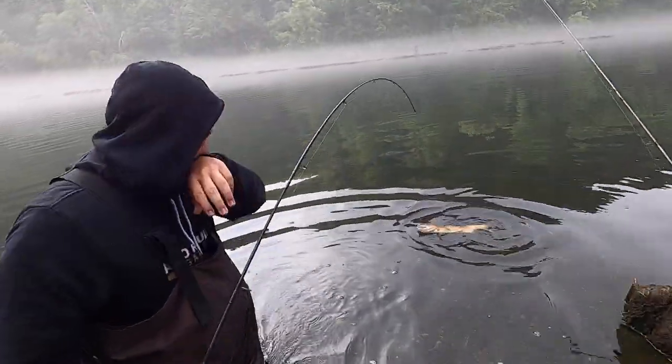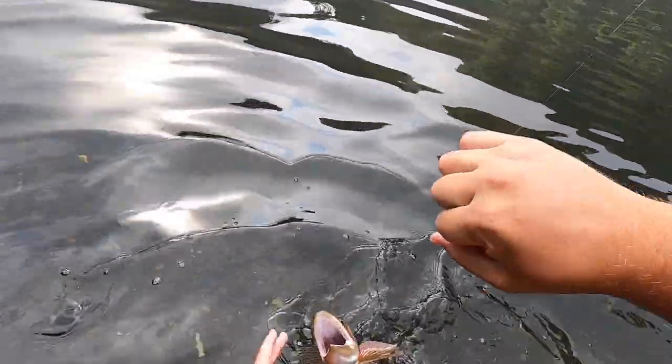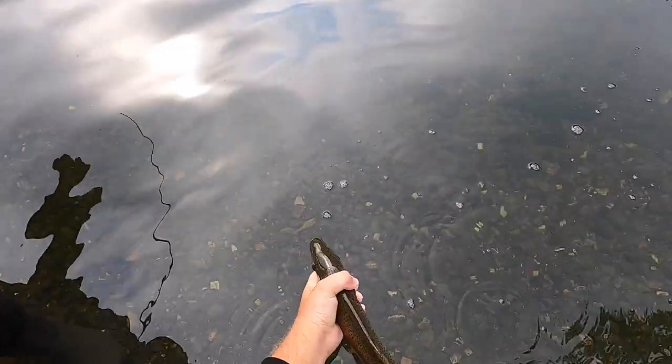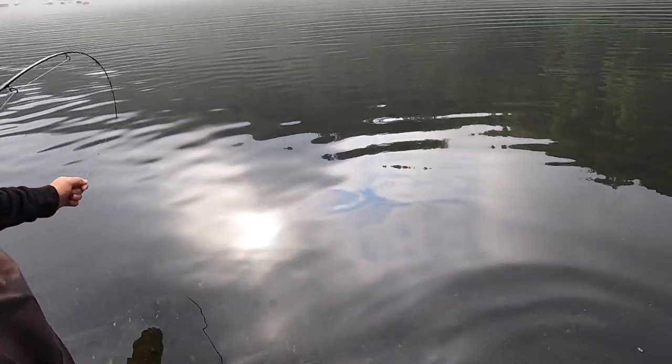What in the world, he just caught another one! It's probably about 18 inches - I'm not even going to measure it. Trying to get a release on her as well, just let her go. There she goes.